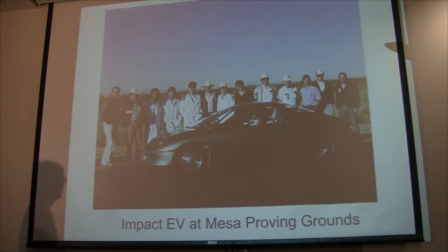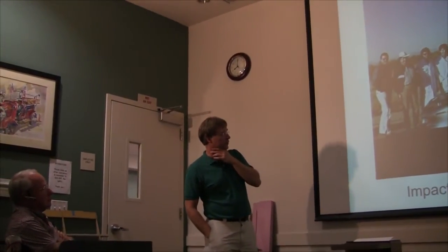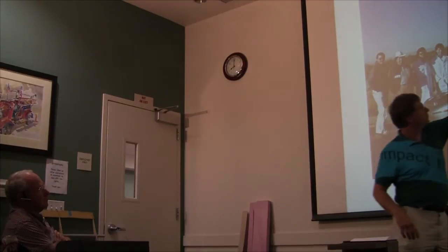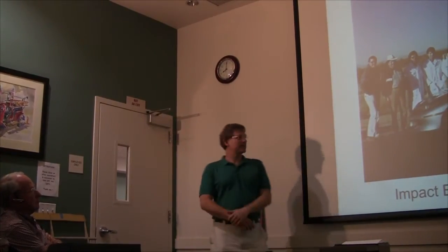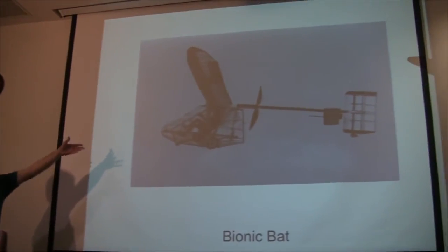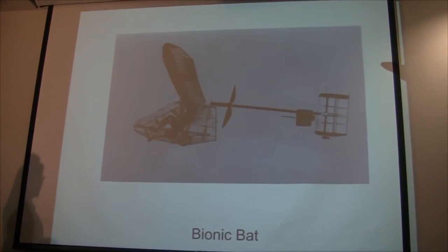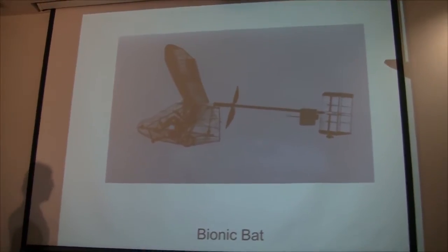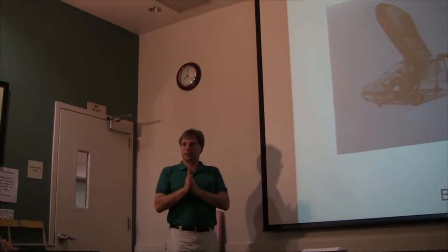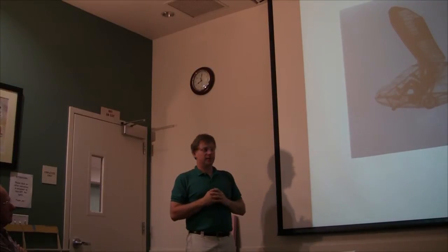About 10 years after that I went to work for AeroEnvironment for Paul McCready on the electric car project, the GM Impact, which was the follow-on to the GM Sunracer and was the prototype for the GM EV1 — the grandfather of all the electric vehicles out now: the Tesla, the Leaf, everything else. This is us at the Mesa Proving Grounds in Arizona with the original prototype, painted overnight so it looked good on the outside, though it was still bare fiberglass on the inside. While working there, the Bionic Bat human powered airplane was hanging over our heads as we worked 16-18 hour days.